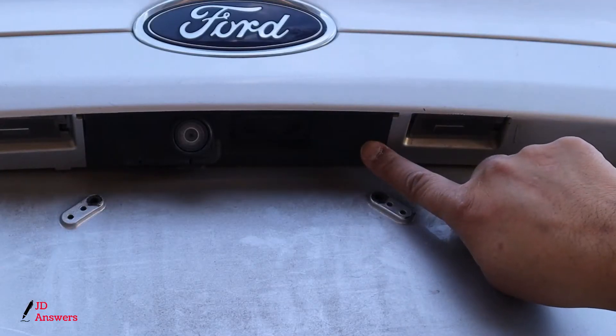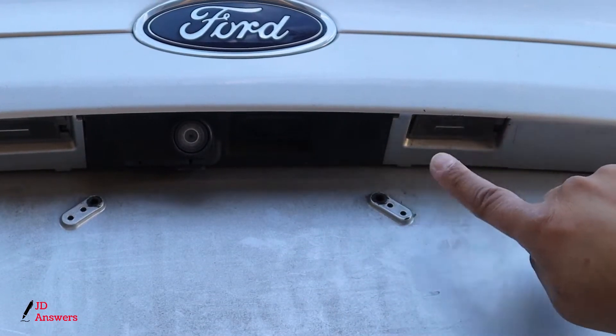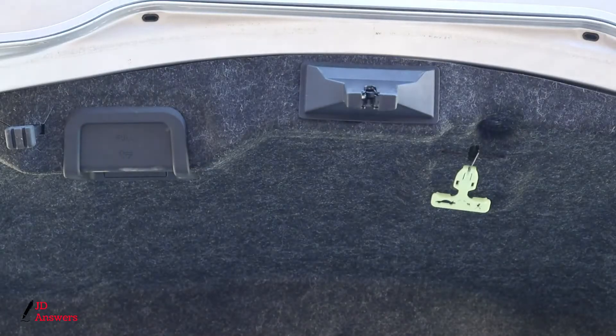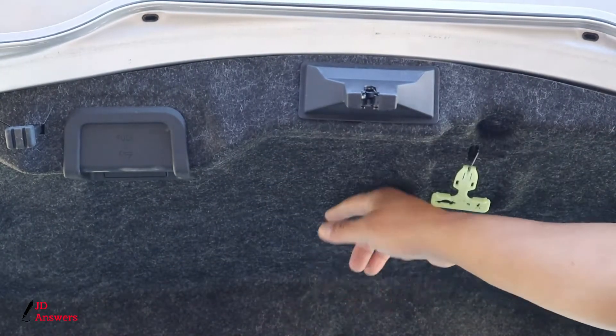This is the area where we're going to be installing the dash cam. This is one of the license plate lights, and this is what we're going to use to run the wire inside. The first thing we need to do is take the top part off so we can run the wire down.